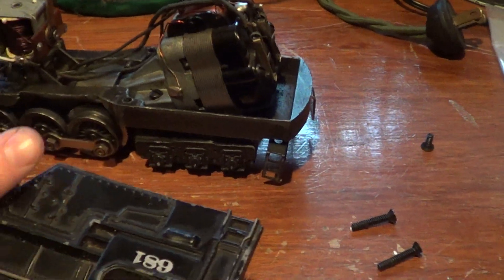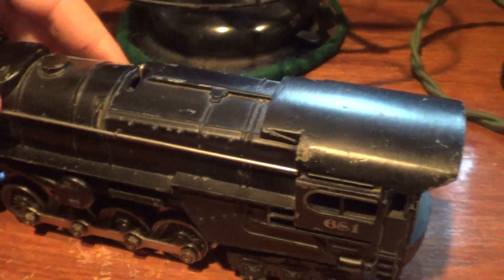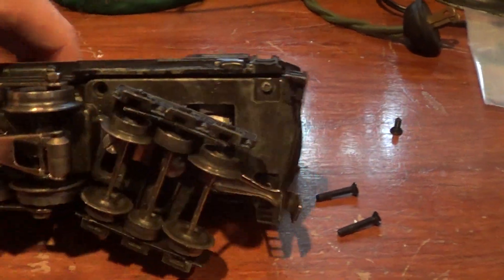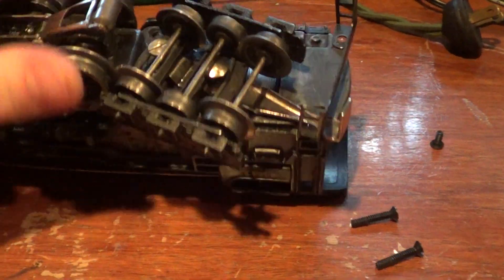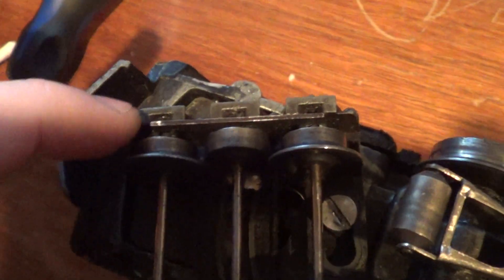Now, how you put this together — you put the shell in very gently. You have lubing spots basically in between each one of the wheels, and these little dots as well — you want to lube those.